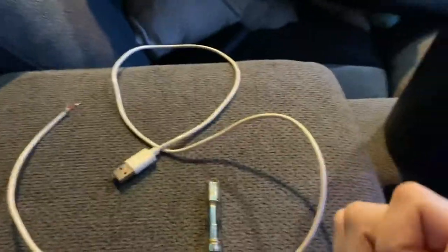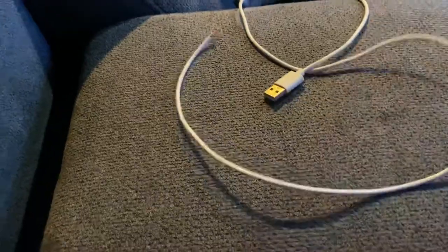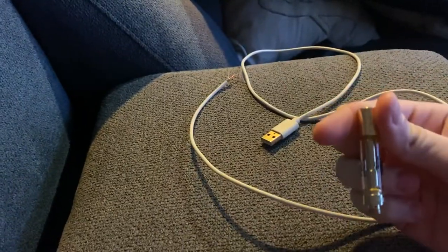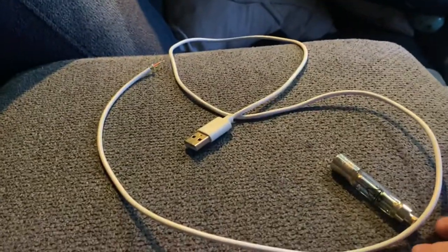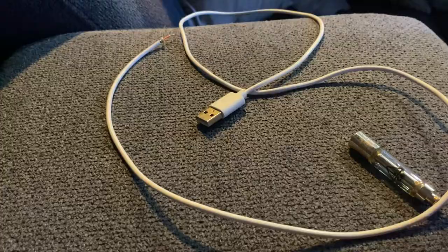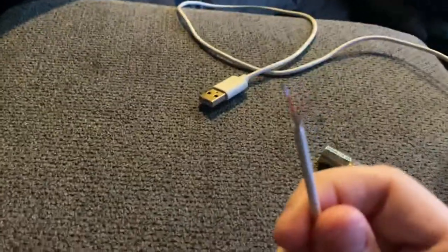I'm gonna make this fast and easy so you guys can just use this. I got an empty cart right here and I got my crack wire, so I'm gonna teach y'all how to use this cart if you don't have a battery or if it's empty and you want to hit it.